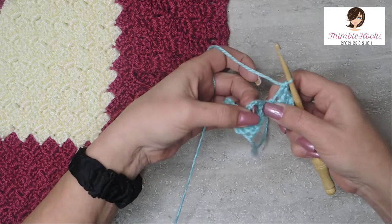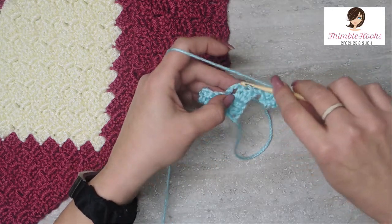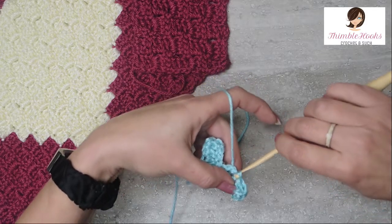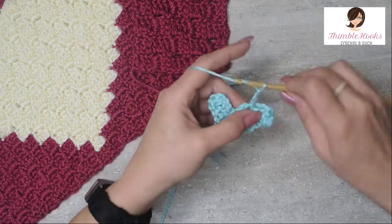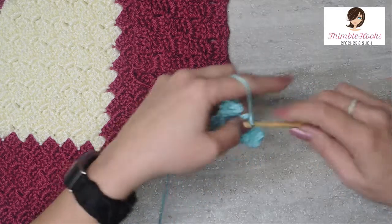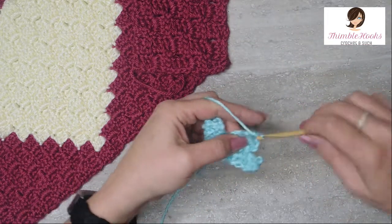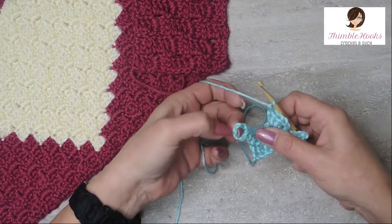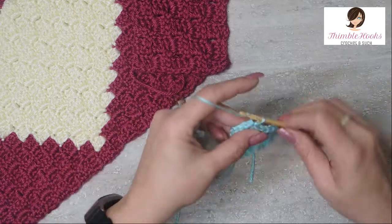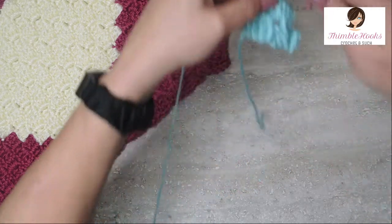Now to turn our work: find this chain space right here, and we want to work into this stitch — not the chain space — the stitch right next to it. Do a slip stitch. Chain one, two, three, and then three double crochets into the chain space. This is really simple — as long as you're comfortable with double crochet you can do this all day long. There's our three double crochets. Over here, find the stitch right next to the chain space and slip stitch, then chain one, two, three.